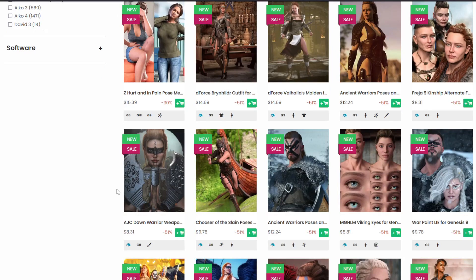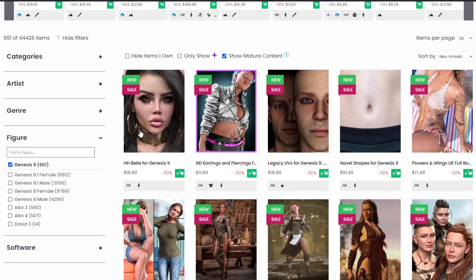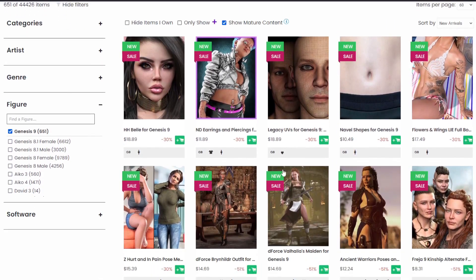For those of you thinking 'to hell with Genesis 9, don't need it' — that's not for you, and you're on the right track. Stay on Genesis 8; you've got a ton of stuff for it, it's cheap, and you don't need Genesis 9.